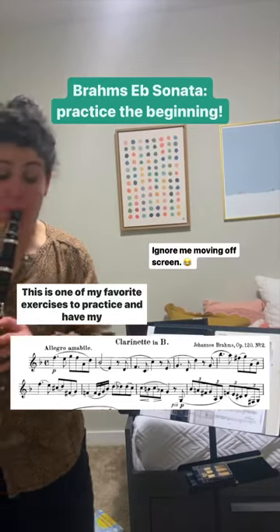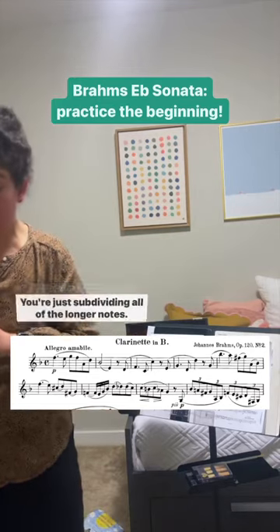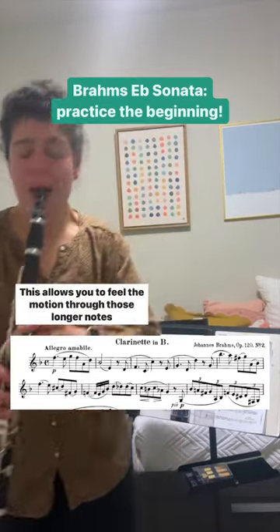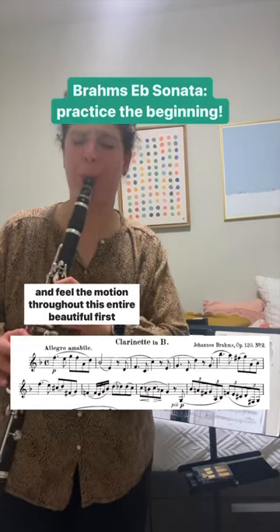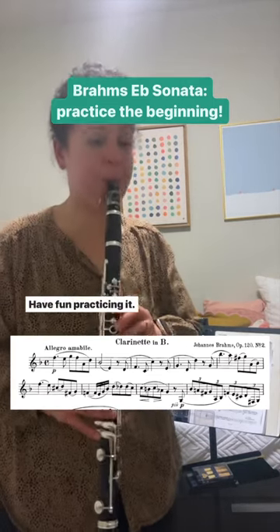This is one of my favorite exercises to practice and have my students practice — the beginning of Brahms E-flat. You're just subdividing all of the longer notes. This allows you to feel the motion through those longer notes and feel the motion throughout this entire beautiful first phrase. Have fun practicing it!